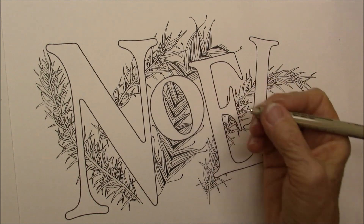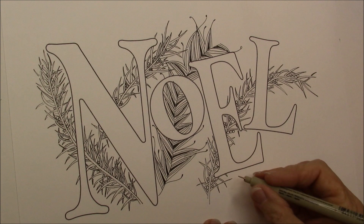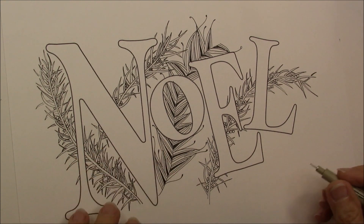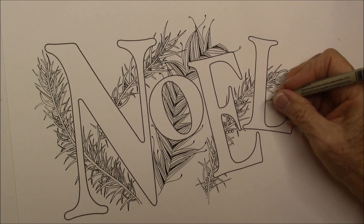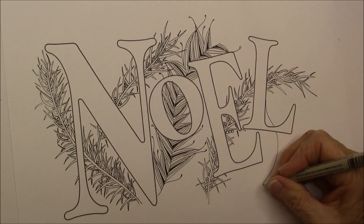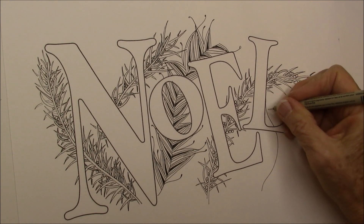I'm just going to add a little bit more lines in there, and that will get a little shading. And there we have Feather Fall. Now we could add a little bit of Feather Fall down here — just a small one — just to kind of balance that out a little bit. Or even one that comes down from... I'm going to bring one that's coming down the other direction, so it was up in here.